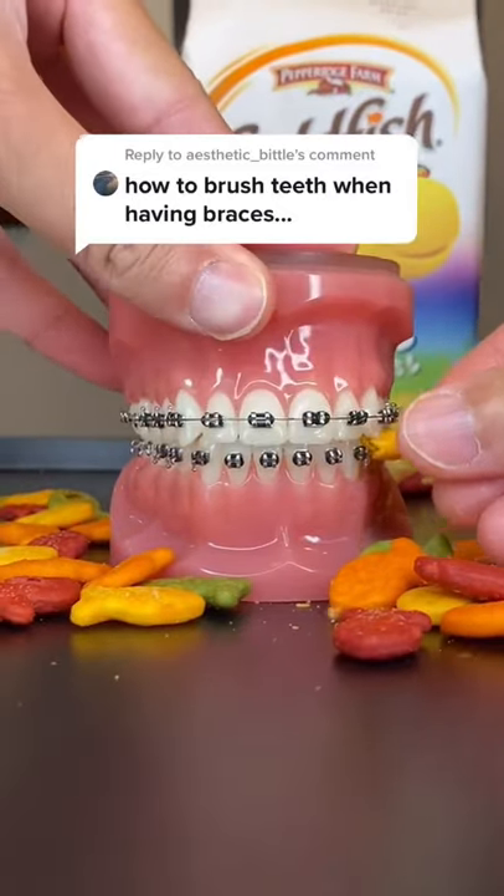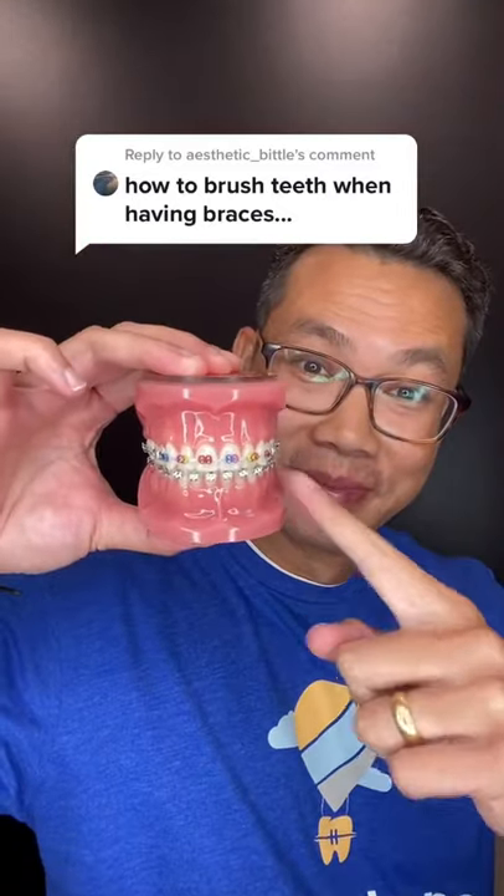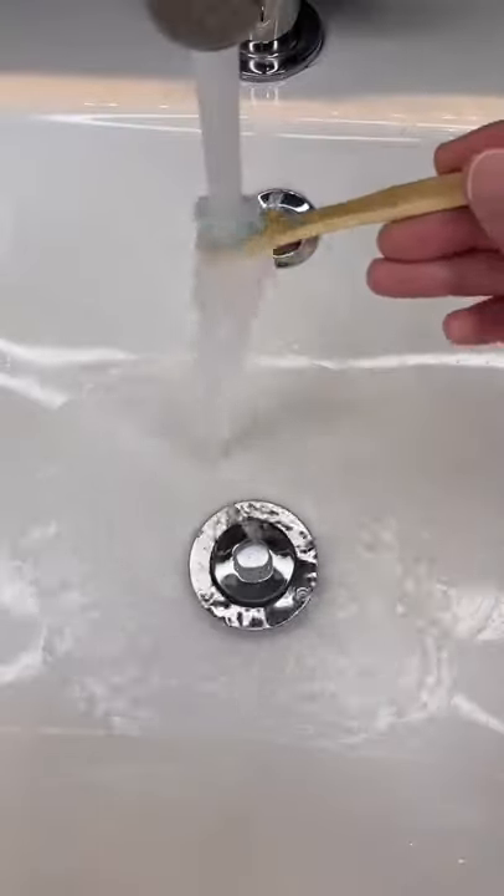How to brush your teeth when you have braces on. Let me show you. Get a toothbrush with some toothpaste on it and wet it.